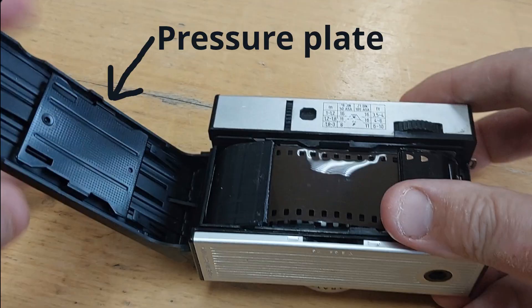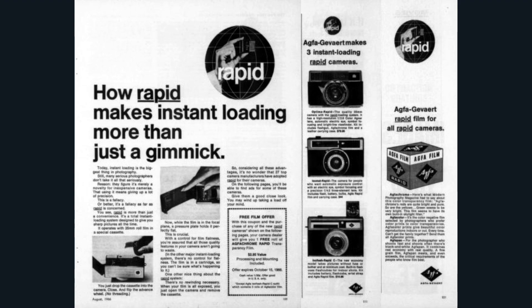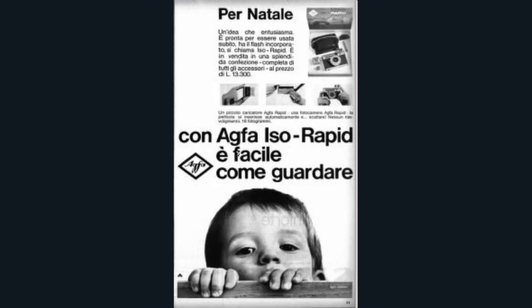Because of this operation, all Rapid cameras have a metal pressure plate to keep the film in place, something Agfa's publicity people used in their adverts to take a shot at Kodak's 126 cartridge, which didn't have one. If there was a disadvantage in the Rapid system, it was that a cartridge can only hold enough film for 16 exposures before the friction became too great, so it couldn't compete with 126's 24 exposures.